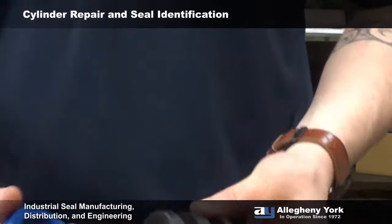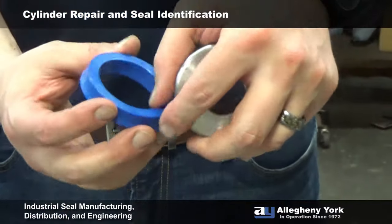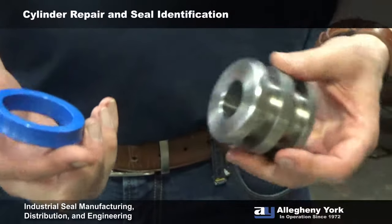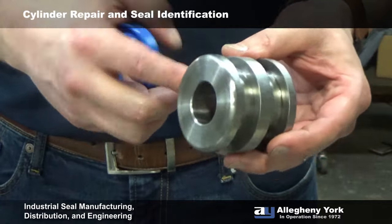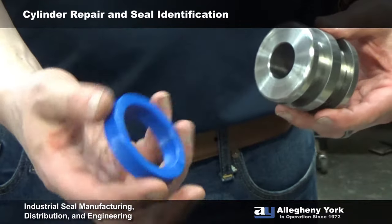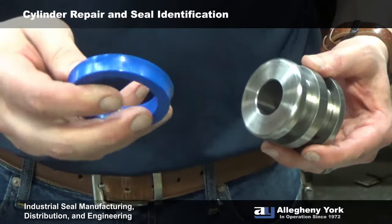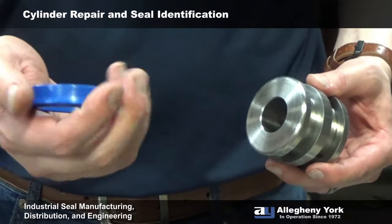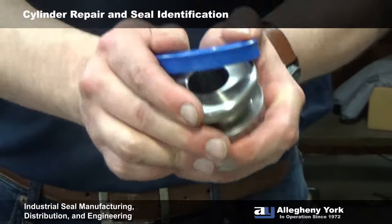One last thing — this is a 5/16ths cross-section U-cup, and it's going to be a bear to stretch over this piston diameter and get it down into that groove. The best way to do this is to put it in some hydraulic fluid and heat it up — get it about as warm as you can handle to touch with your hands. That will help you stretch it over and pop it into the groove.